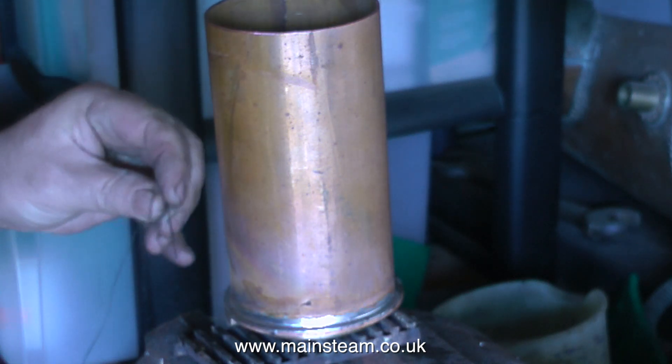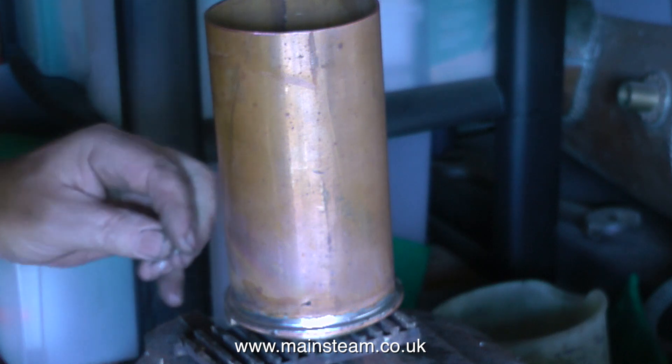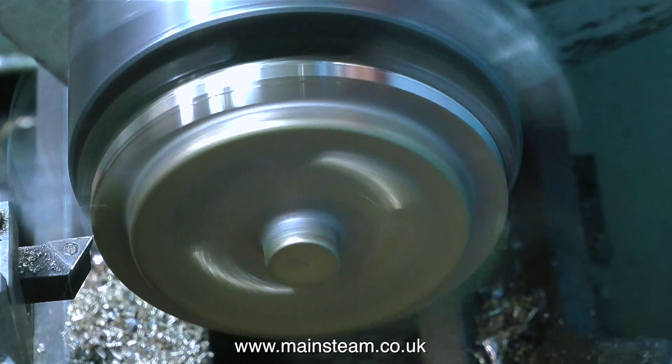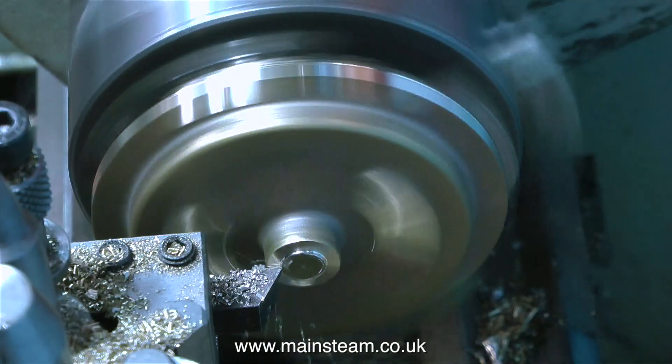I'm using quite a thin gauge of soft solder, and once I'm happy that the solder has penetrated all the way around I'll leave it to cool. While the first part of the joint is cooling, it's back to the Boxford lathe to machine the other casting in exactly the same way. To make it more interesting this clip is edited and speeded up.